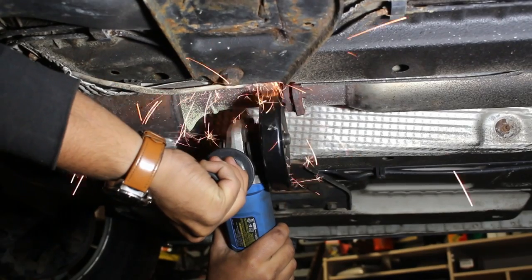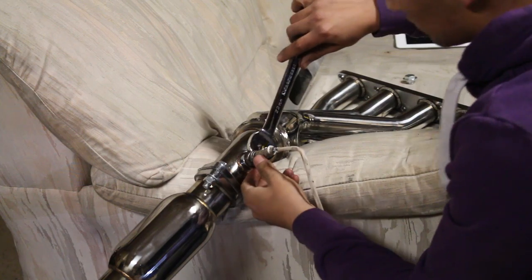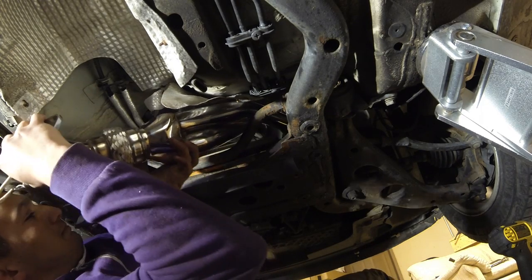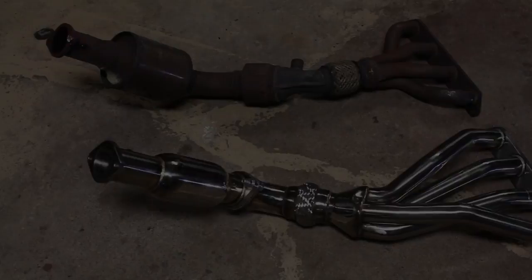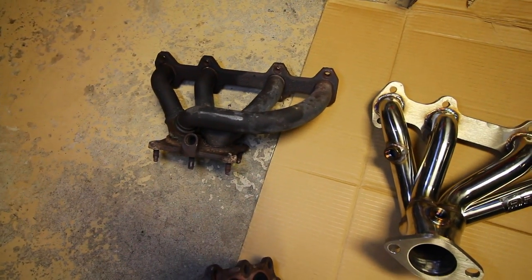For this video we're not going to go in depth and show you how to remove and install a set of headers. However, if you want to see that, I'll have a link in the description box and you can click on the annotation to the left — it'll direct you to the video where we installed headers on my brother's Mini Cooper. You can see we've got the new headers to the right and the old ones to the left.